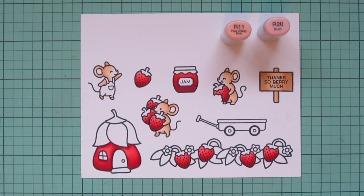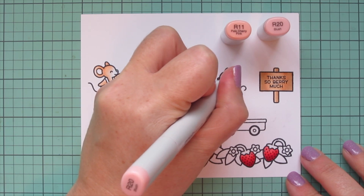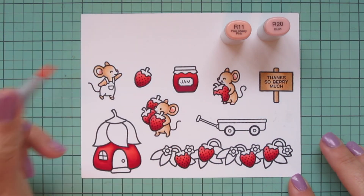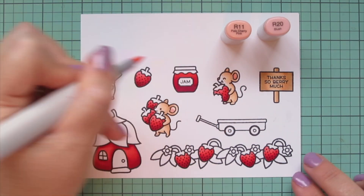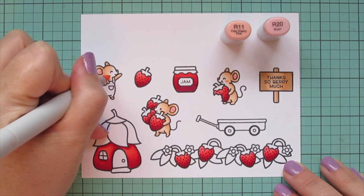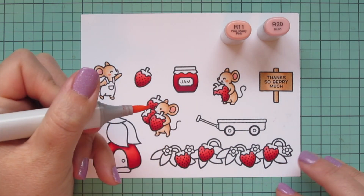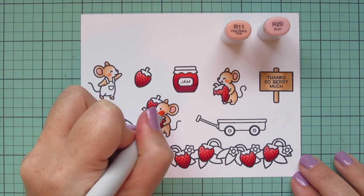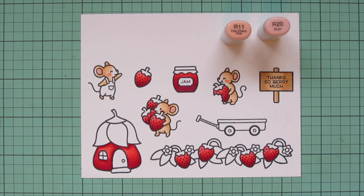Then I'm pulling in R11 and R20 to color the noses and ears of my mice. The noses I'm doing with the R20, and also adding a little R20 at the bottom of their ears, blending up with the R11. I'll use both shades to add some rosy cheeks, doing the R20 first and then tracing around the edge with the R11.